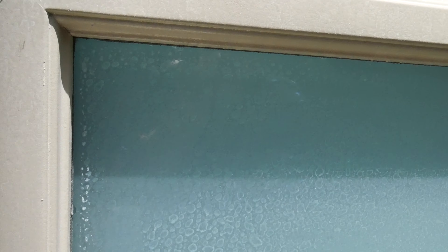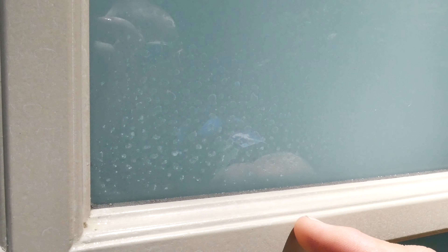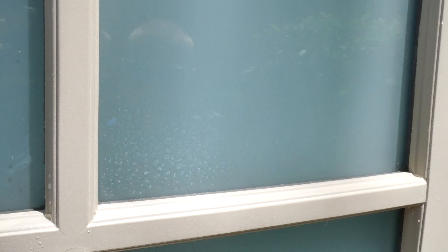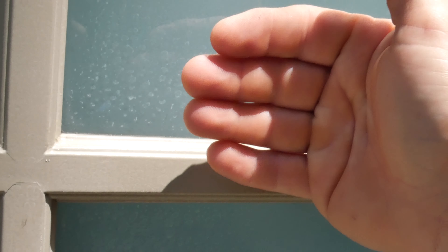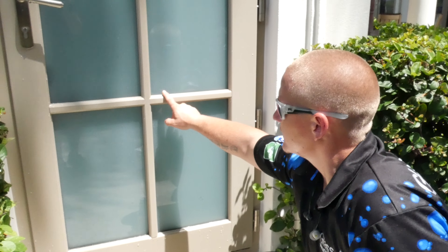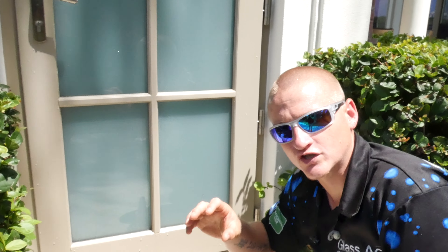If you take a look at this window, what we're trying to show you is the white spots that you can clearly see sitting on top of the glass. If you look even closer, there are also some really dark ones. The way that calcium or hard water deposits work is when the sprinkler irrigation system sprays the window, the water sits on top of the glass, but the metals in the water, after the water evaporates, start digging into the glass. So the white deposits are what's actually sitting on top — the dark deposits are what have begun to etch inside the window.